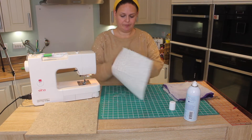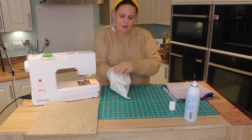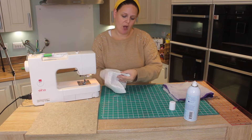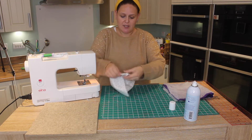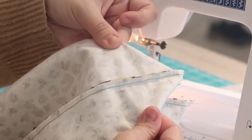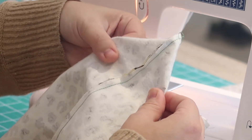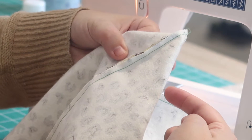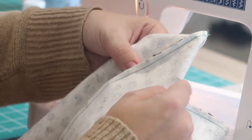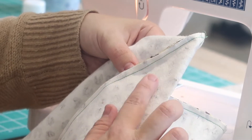Now open up the seam so it's flat against your hand, then put your fingers in the base and open up the bottom edge so it naturally forms a triangle. You're then going to measure two and a half inches down on each side, draw a line, and stitch. We're going to repeat that process on the other side as well.